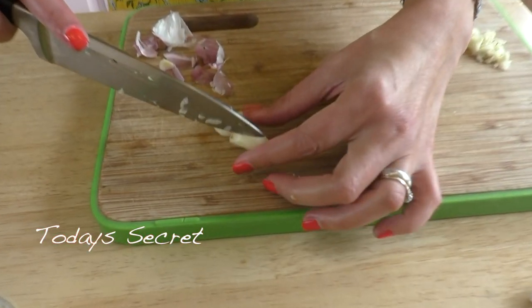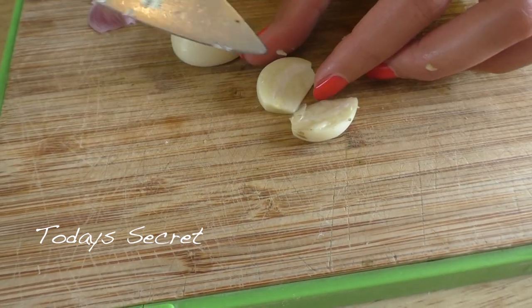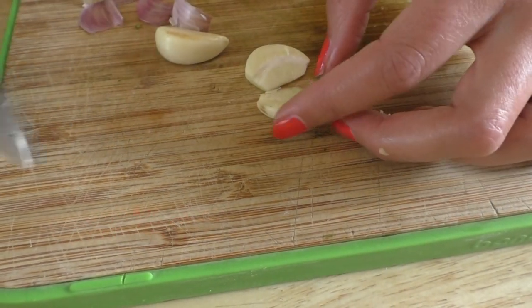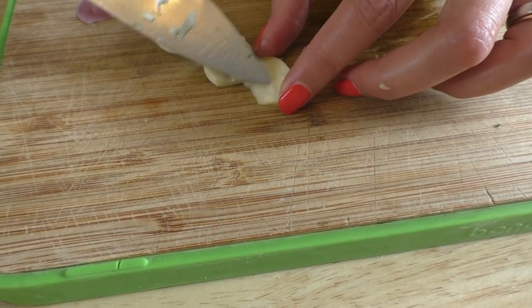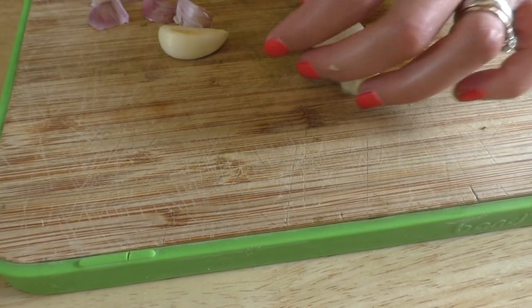And this is today's secret. You cut the clove in half like this, and see this part here? You take this out. The reason why we do this is it's going to make the garlic a little bit easier to digest.